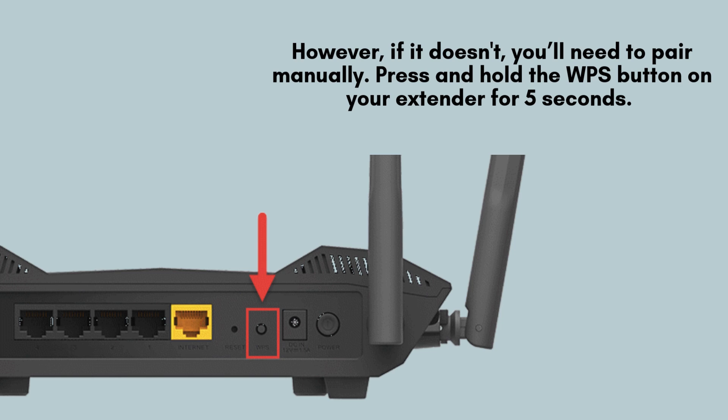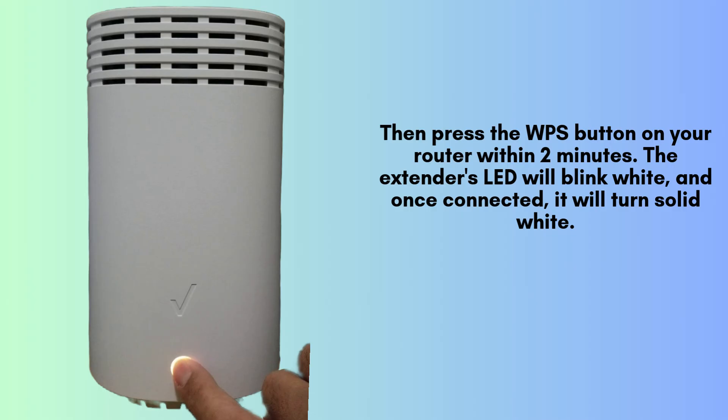If your router doesn't support Easy Mesh, you'll need to pair the devices manually by pressing and holding the WPS button on the extender for 5 seconds. Next, press the WPS button on your router within 2 minutes. This will initiate the connection process.